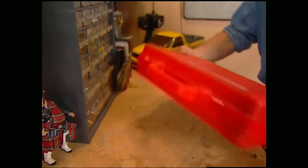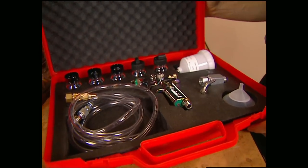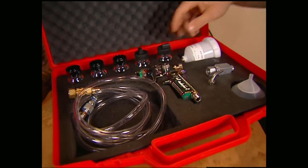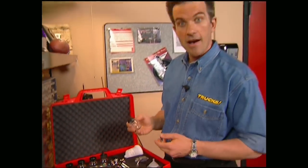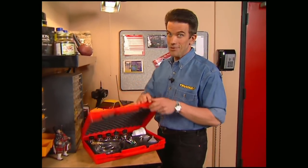For door jams and smaller jobs, you have to have a detail gun. This setup allows you to get into tight areas you can't get into with a big gun. Also, if you're doing some small detail work like valve covers and only need an ounce or two of paint, this is the setup you want.